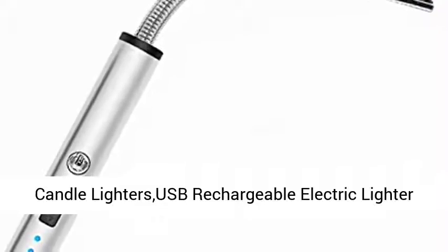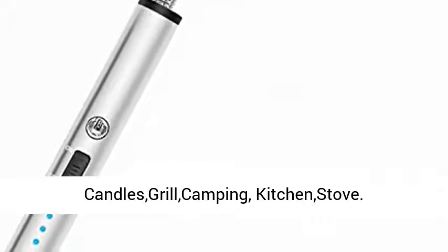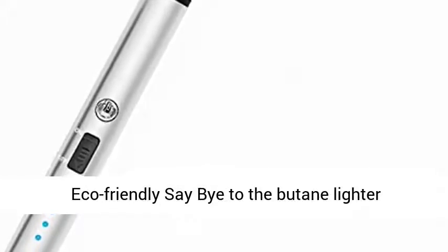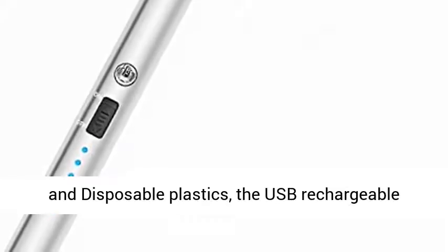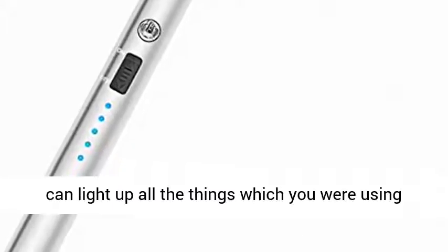Candle Lighters USB Rechargeable Electric Lighter — long, flexible, and windproof for candles, grill, camping, and kitchen stove. Say bye to the butane lighter and disposable plastics. The USB rechargeable lighter is flameless, with no intoxicating smell, and can light up all the things you were using with a gas lighter.